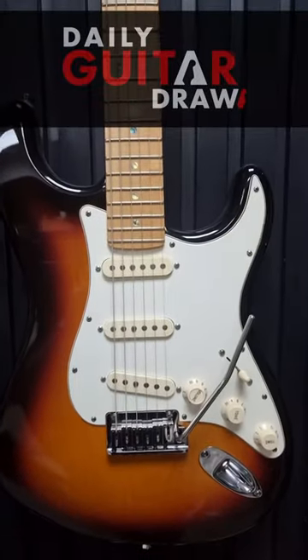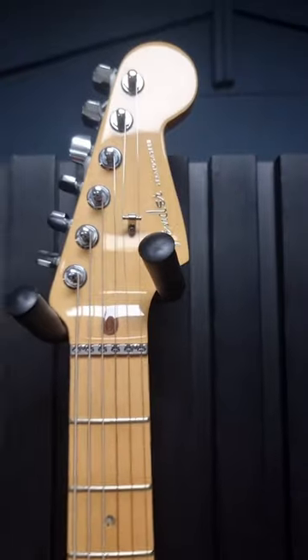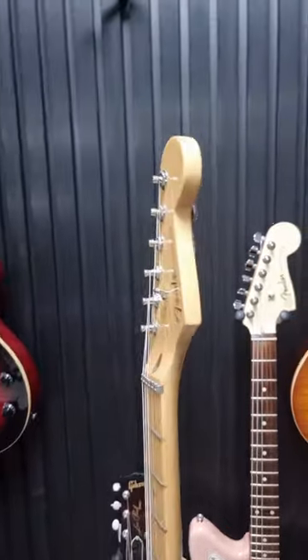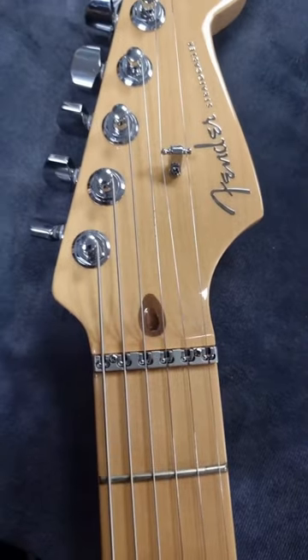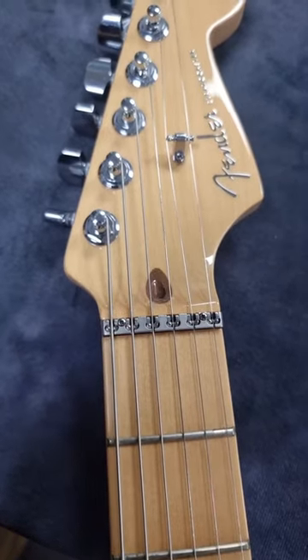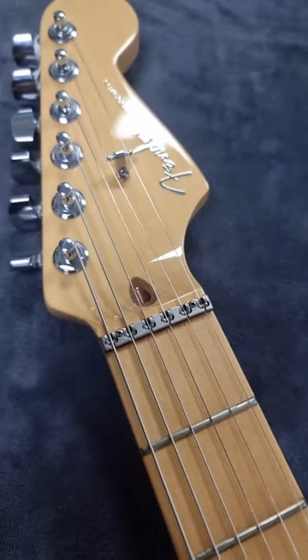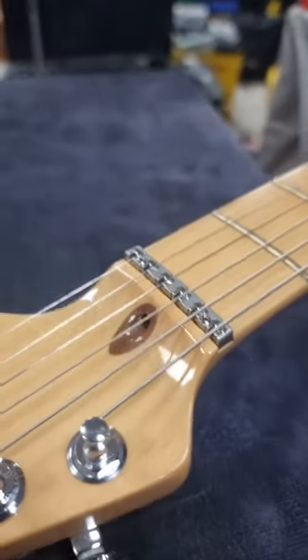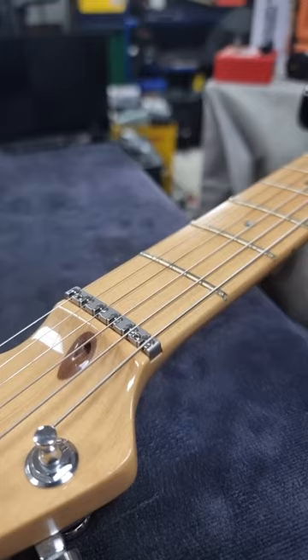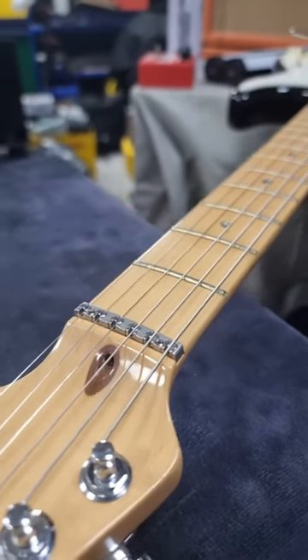This Sunburst American Deluxe Strat comes with a roller nut. Part of my argument was that as a retrofit, it's irreversible. But I was complaining about dirt and dust and stuff getting into these ball bearings. I was complaining about added complexity creating added things to go wrong. And do you know what? There's nothing going to go wrong with a solid ball bearing.